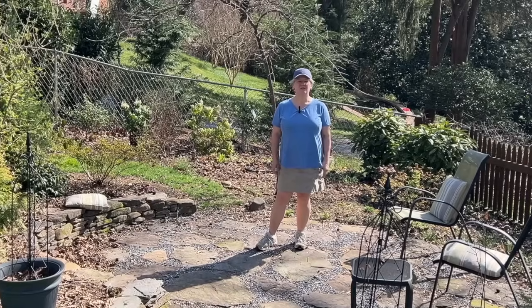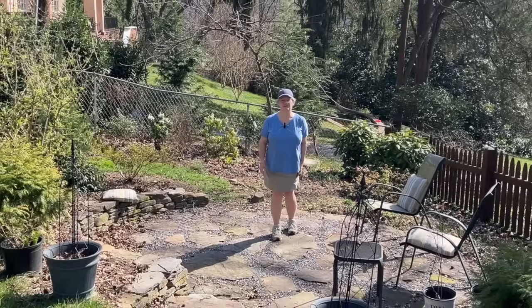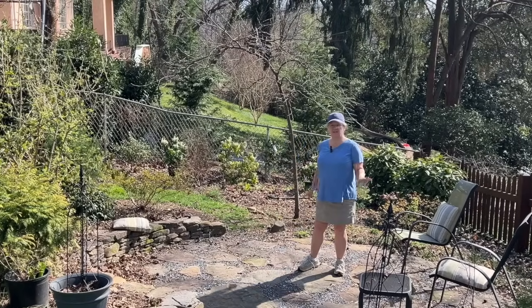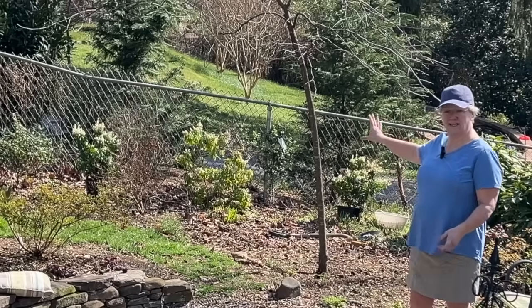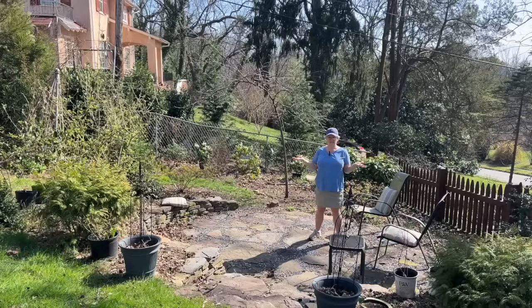Hi friends, welcome to Harmony Hills Home and Garden. I'm Jenny and we live and garden here in beautiful Baltimore, Maryland, Zone 7. Today we are working down here in the lower patio area. Specifically, we're going to be planting some hedging along the fence down here. We're going to be digging out some things that died over the winter too. So lots going on down here in the garden — come with me today and let's get some of this done.